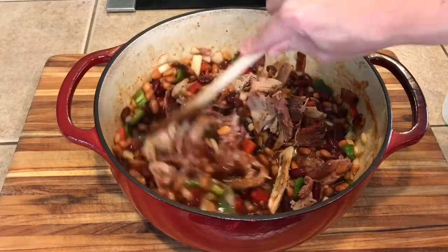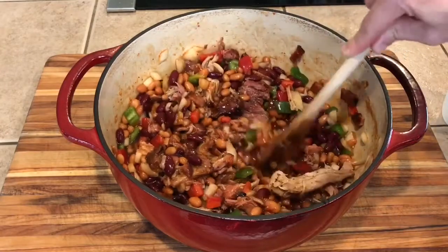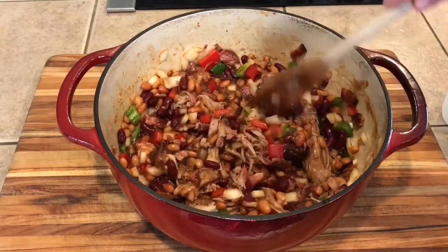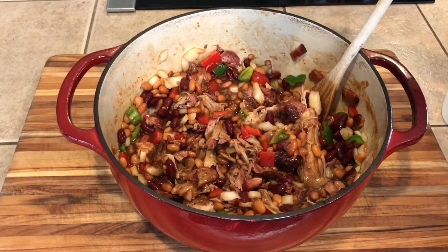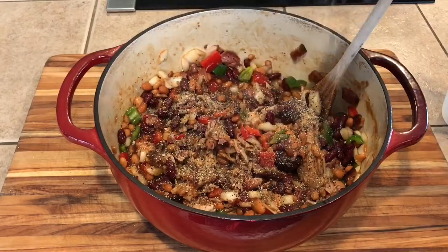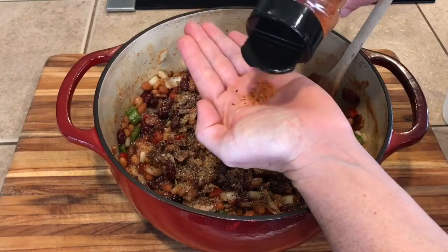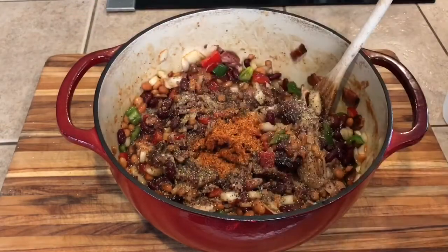Next let's just season it up a little bit. First thing I'm going to do is my SPGO — so salt, pepper, garlic, onion — just a little bit to season it up. And then whatever your favorite rub is, maybe about a tablespoonful. That's good enough.